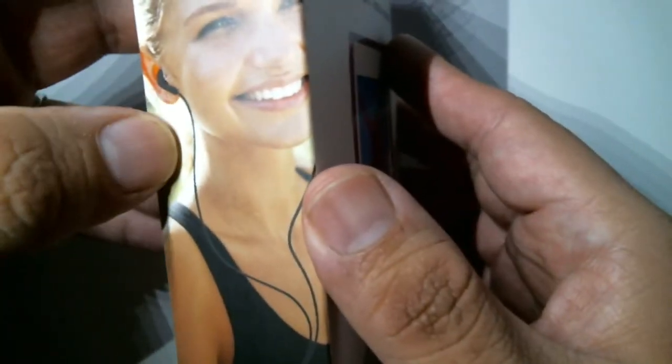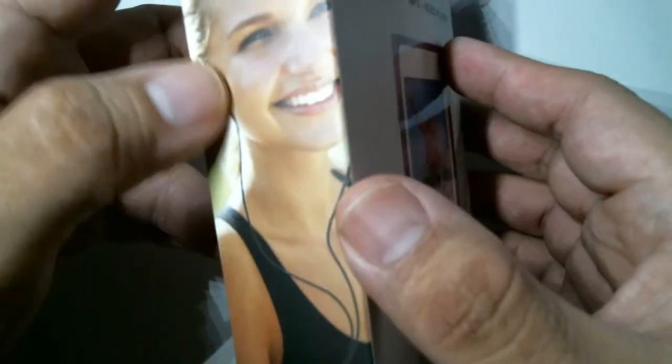Here we go, the back of the package. Here we see a pretty lady — she's very happy, listening to an MP3 player through her headphones. Look at that smile! She's very happy she purchased the MP3 player, and I hope to be even half as happy as she is. So let's get with the unboxing and get the scissors for the snippy snip.